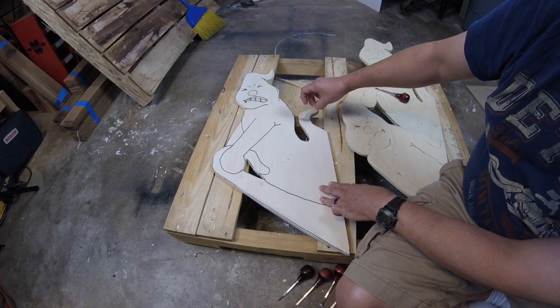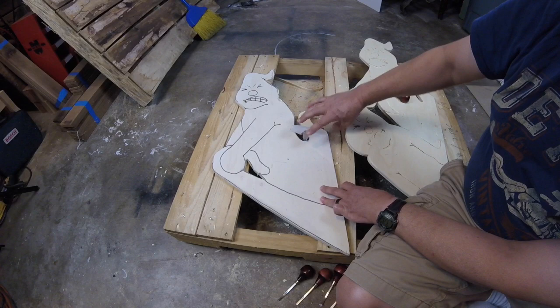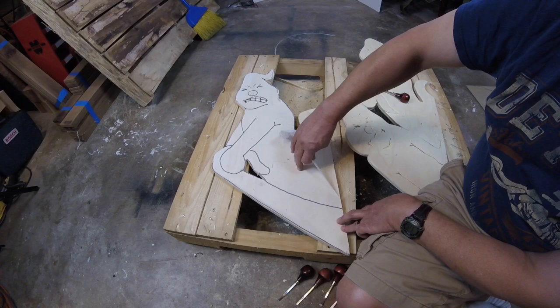Since we're done burning the image in, we can go ahead and take the paper off. The paper should just peel right off as long as you just spray one side and let it tack up before you put the paper down.